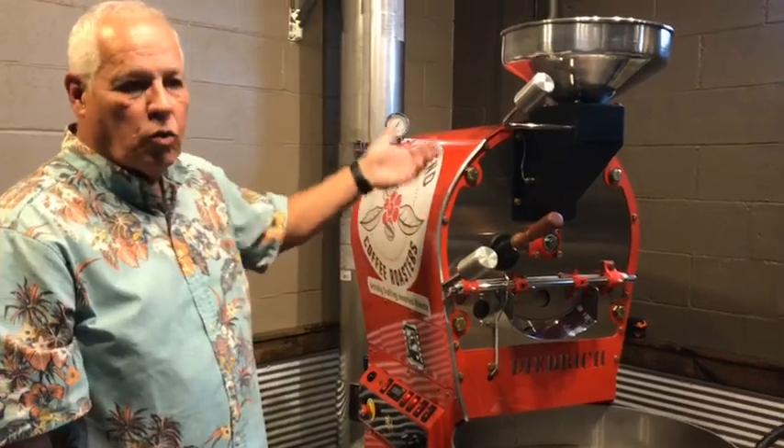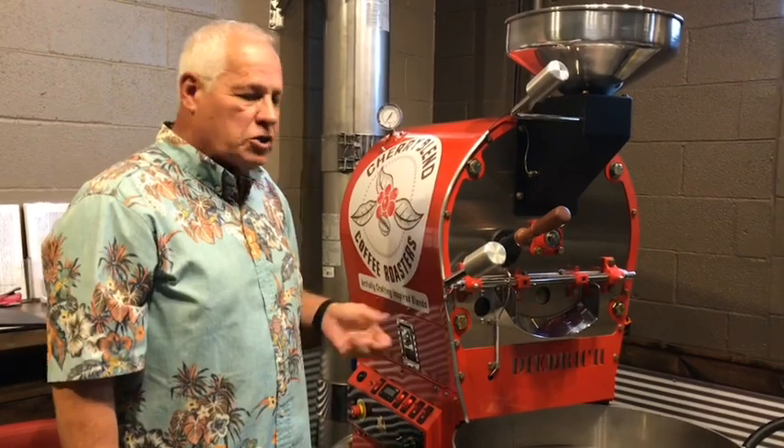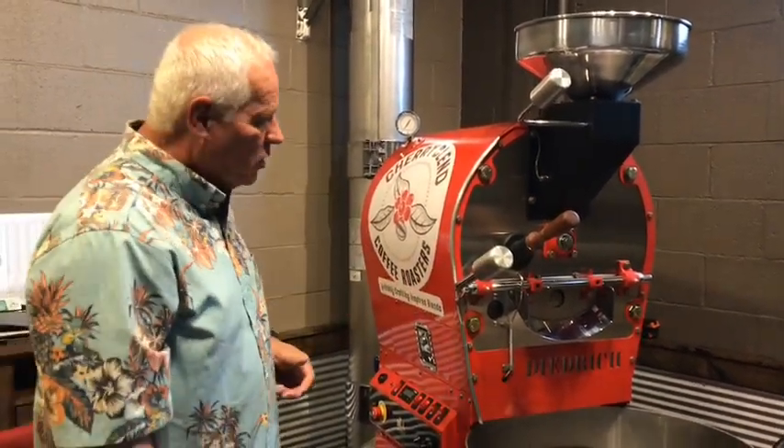Basically the beans will roast anywhere from 9 to 13 minutes on an average roast. Say it's all done — 9 minutes later, it's all done here.